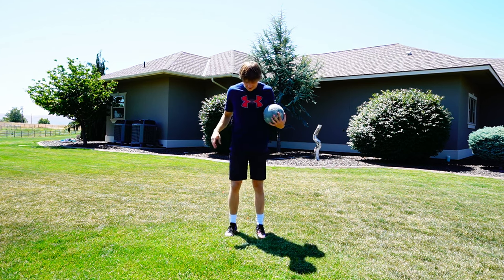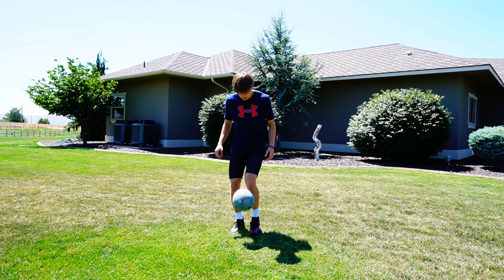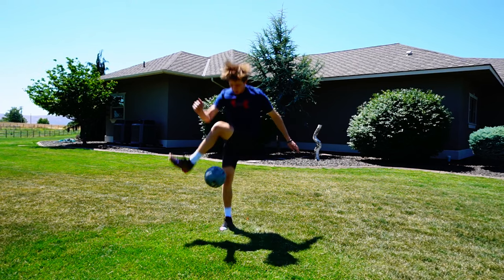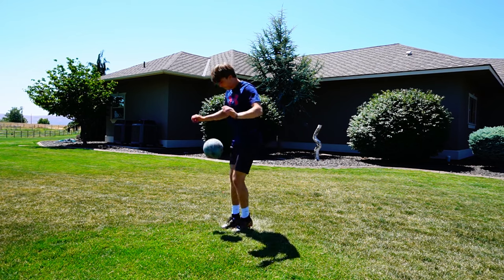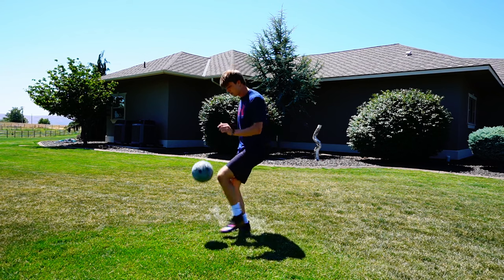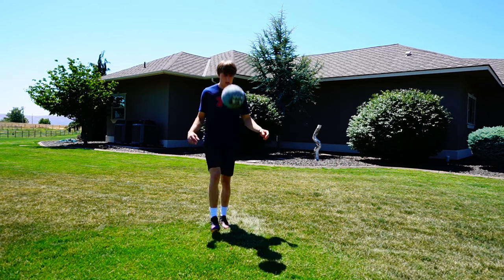First impression putting them on — they're not too bad. The first thing we're going to do is a little juggling. For juggling, they weren't too bad. I'd give them a six out of ten in the juggling category just because they were a little bit stiffer than I like, but that's honestly personal preference, so it shouldn't matter too much.